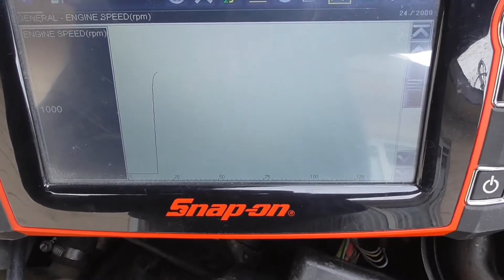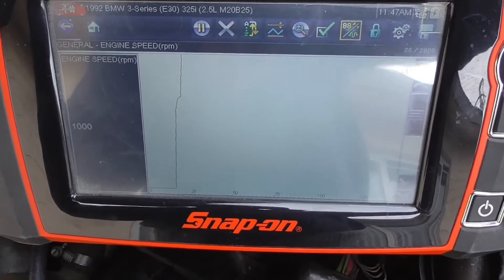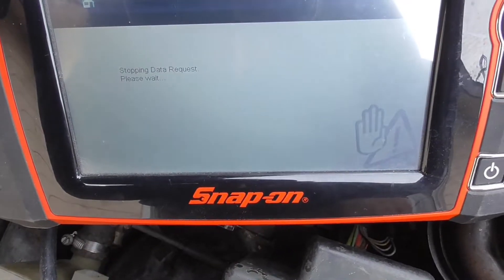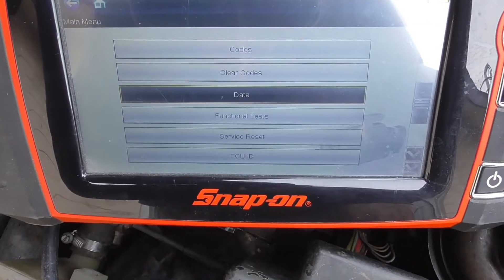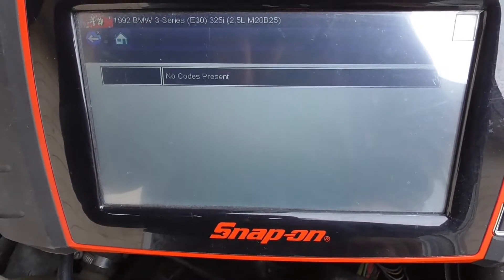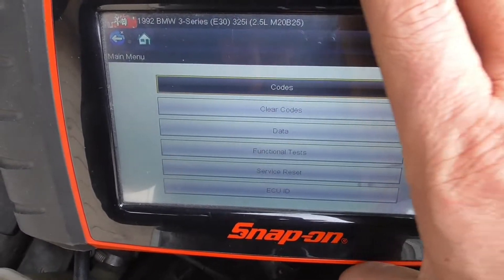It's slow, but you can read the data and graph with this scanner. Are there any codes? No, there are no codes. Let's trip a code — I'll disconnect the airflow sensor.